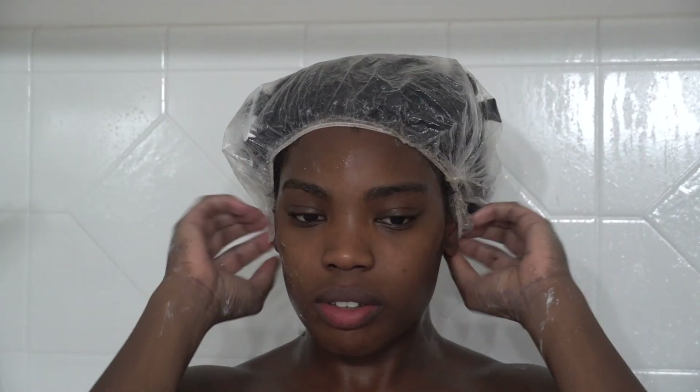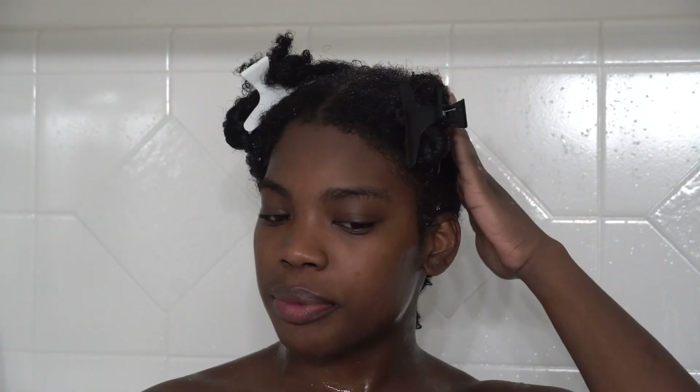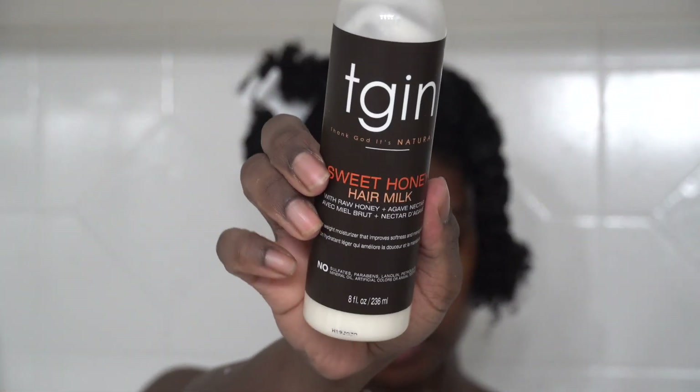After I finish with this section, I'm going to put the plastic cap on and leave my conditioner in for a couple of minutes. For the sake of time, I already rinsed out my hair off camera and did the back, so let's just get into the front.